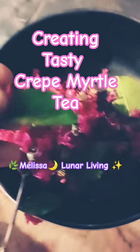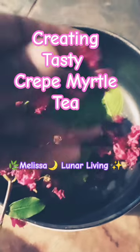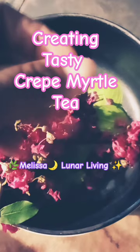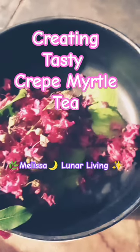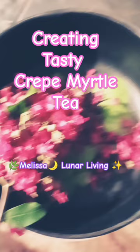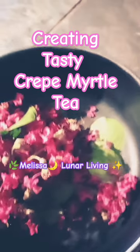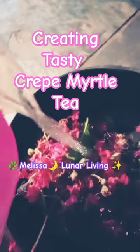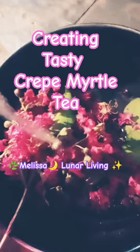I'm using the beautiful, frilly crepe myrtle tree leaves and flowers to make a delicious, sweet, summer tea that's also very healthy — for me anyway. Always do your research before you consume anything. Crepe myrtle is such an abundant plant.